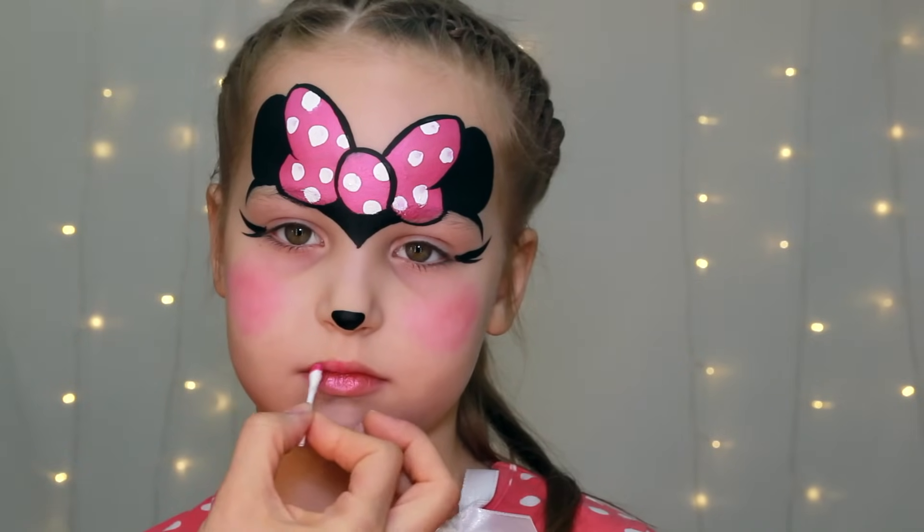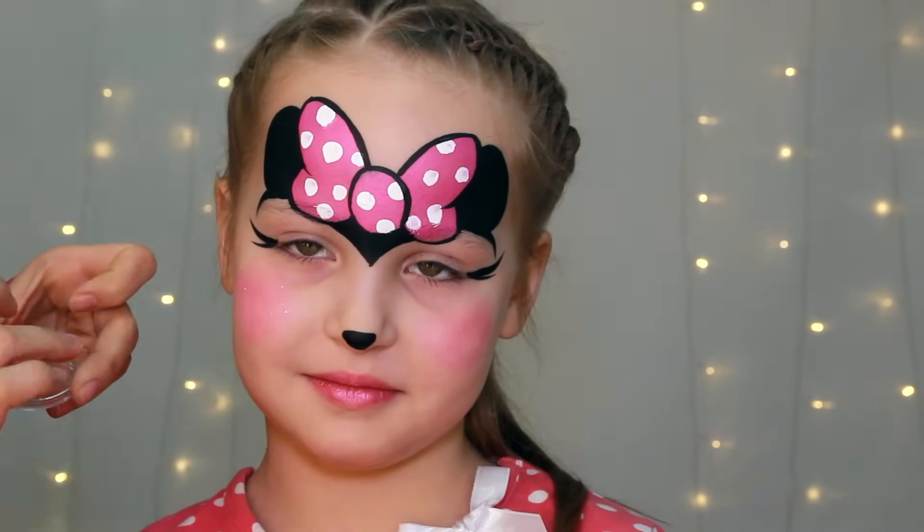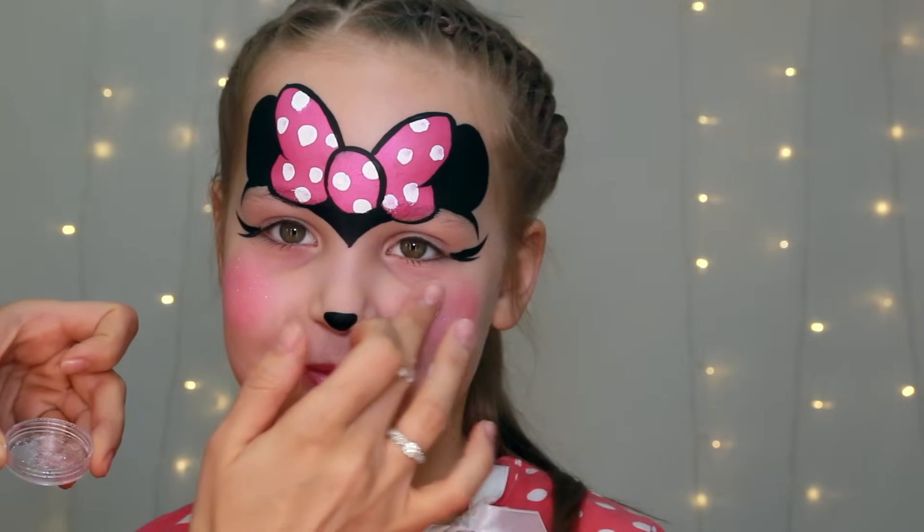Sparkling out some translucent glitter on the cheeks, some black glitter on the ears, adding lipstick and we're done!